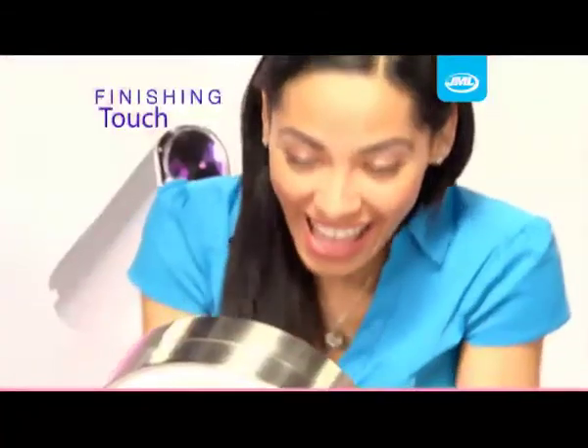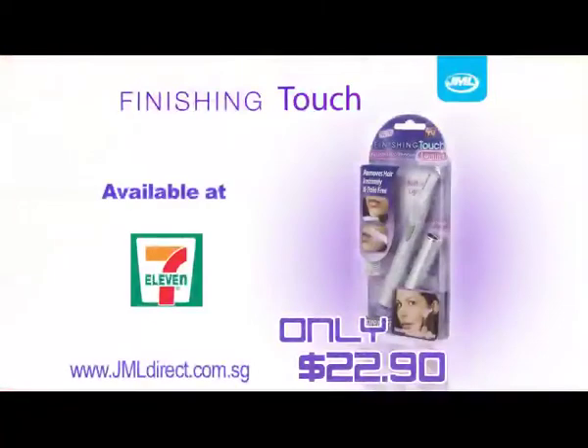Achieve that smooth hair-free look with Finishing Touch from JML. Only $22.90 from the following stockists.